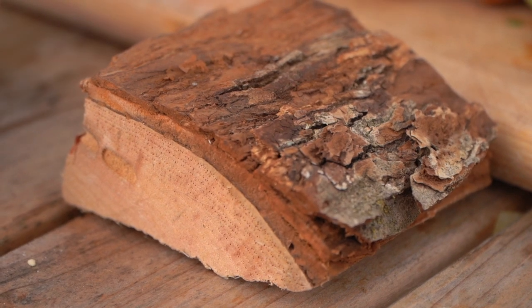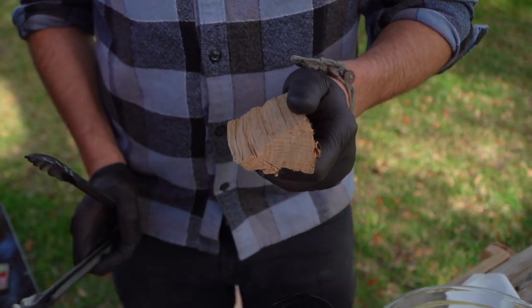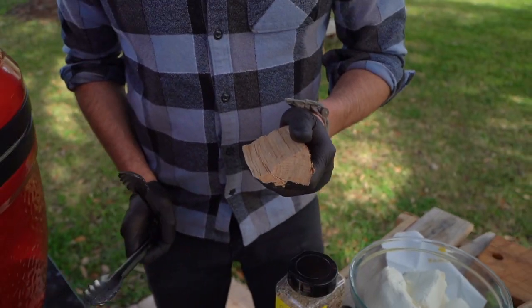You've heard me say it time and time again: simple things done perfectly win every time. We've got some very delicate flavors, and I want to talk about good smoke because we have such incredible ingredients like crab and caviar. You don't want to mess it up with bad smoke.